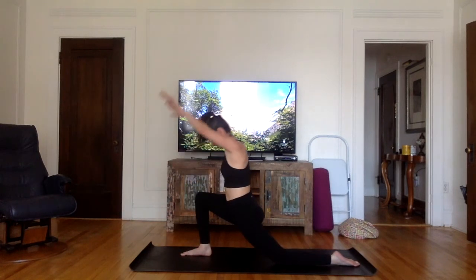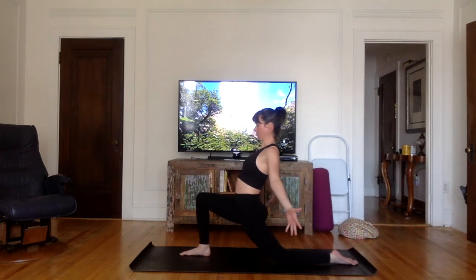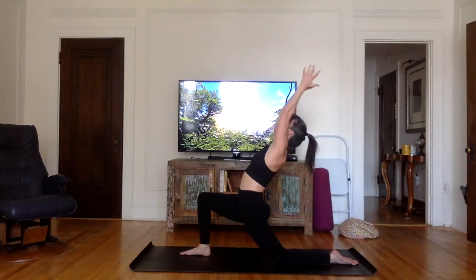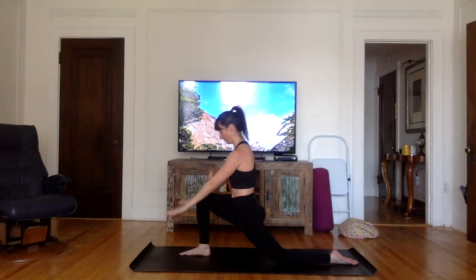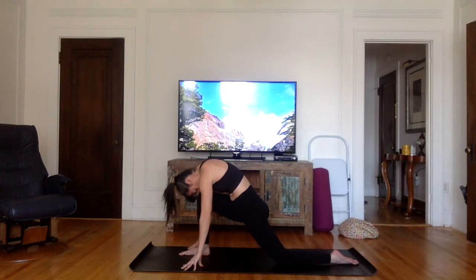Inhale, stretch both arms up and back. Make sure the palms are facing in front of you and just open those arms. Open the chest — your hips are pushing forward but your chest is pushing up. Shoulders back. Inhale, bring both arms up into prayer. Exhale, bring both hands forward on each side of your foot. Bring your forehead to your knee and breathe.